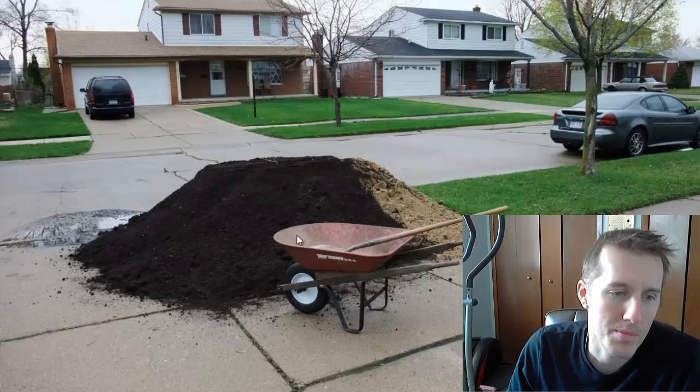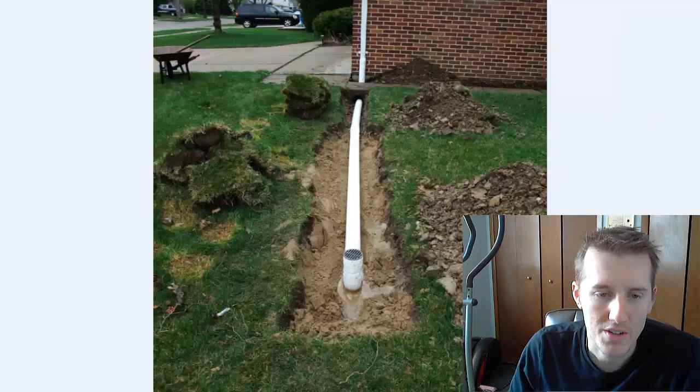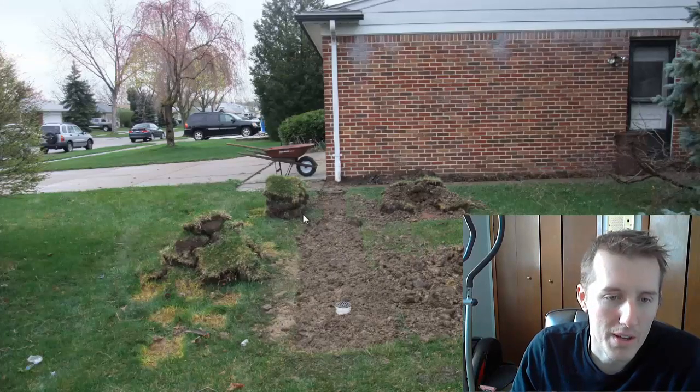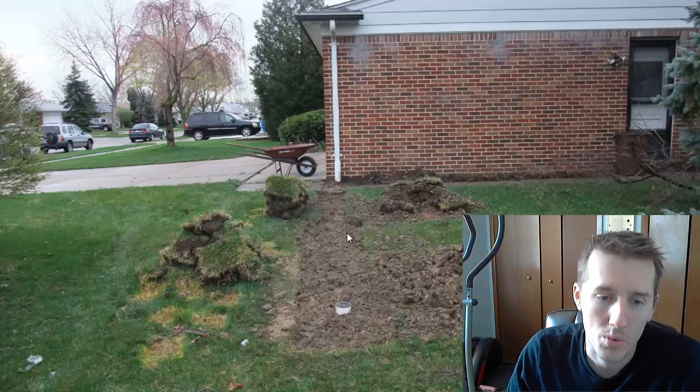This was peat moss I used for the garden, but this was the sand I had delivered, and I took that sand and put it in the hole where the drains were to give it room to drain. I covered it back up with clay, put the sod back on, and it was fine. That was the first area I did and it worked great — I didn't have any problems.